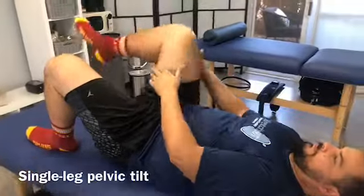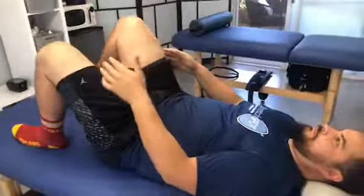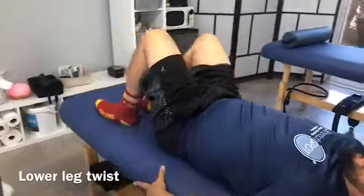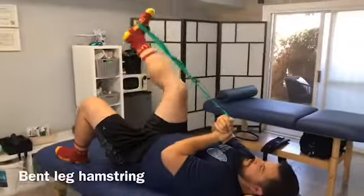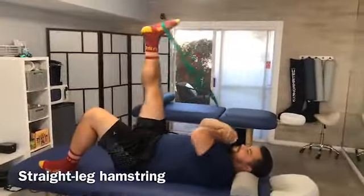So I'm going to have Mr. Steven actually show you some of the stretches that you can do to help you warm up for golf. Let's get started.